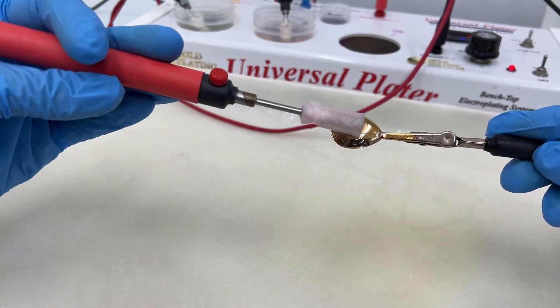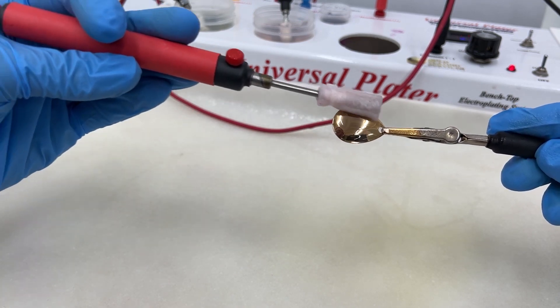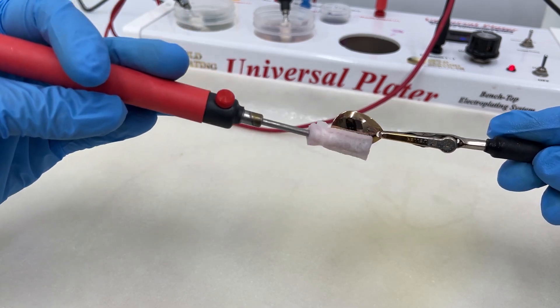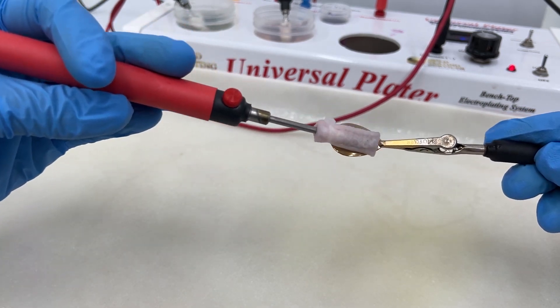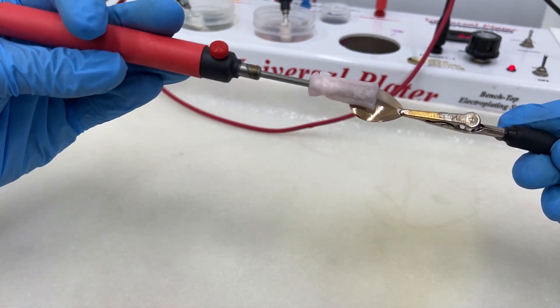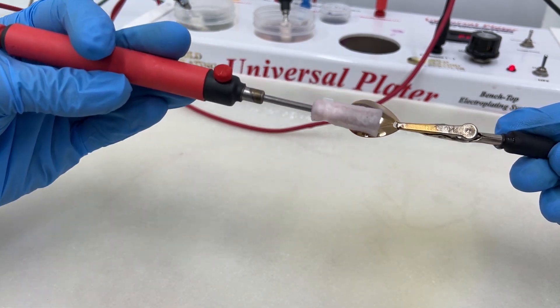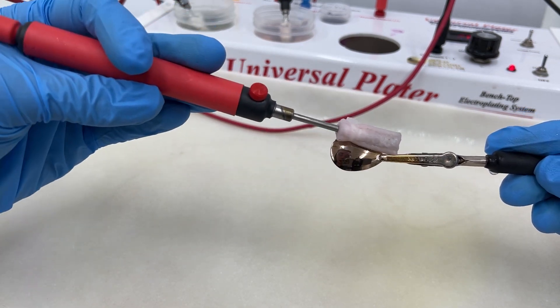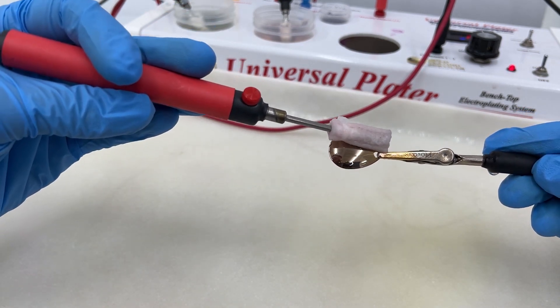It will transition over to that silver color — you can see it transitioning, it's not as gold anymore. It's almost done. This is really good for jewelry parts or something that was gold plated and you want silver.